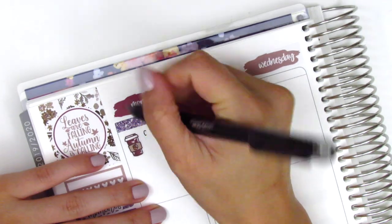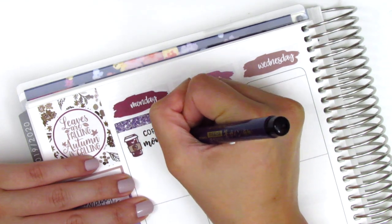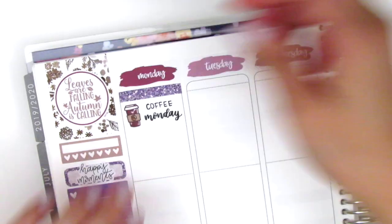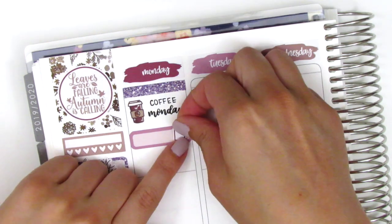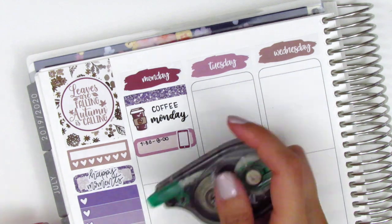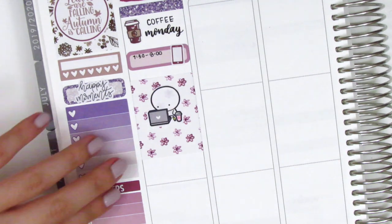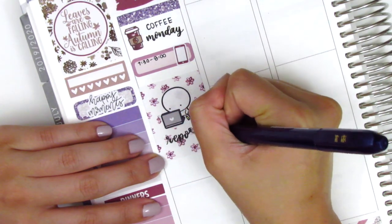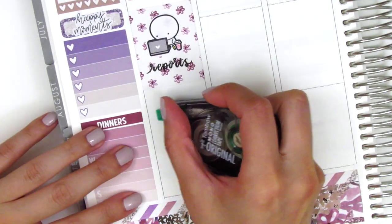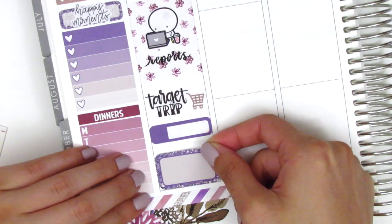After putting down all the date covers, I move on to Monday. I put down a glitter header and used a really cute fall coffee sticker from Paper and Milk to mark that I grabbed some coffee that morning. I had a morning meeting so I used a quarter box with a phone sticker from the kit since we ended up calling the parent over the phone. Then to mark that I worked on reports that day I used a full box and an emoji using a laptop sticker from Coffee Monsters Co. I stopped by Target on the way home so I pulled in a Target trip sticker from Bookish Planning, with a grocery icon from the kit, then placed a quarter box and half box for the rest of the day.